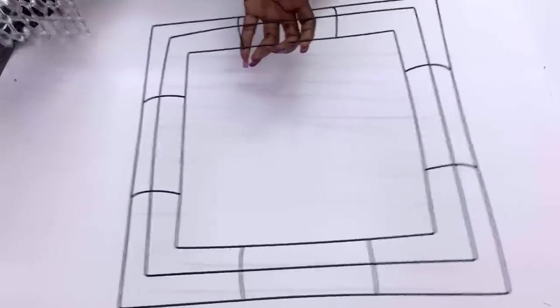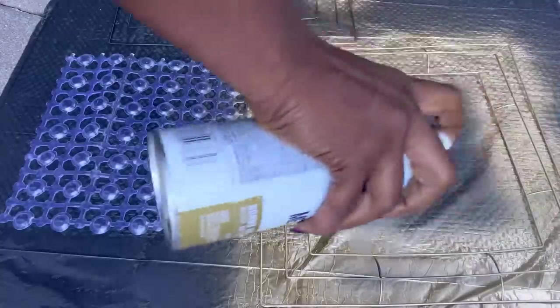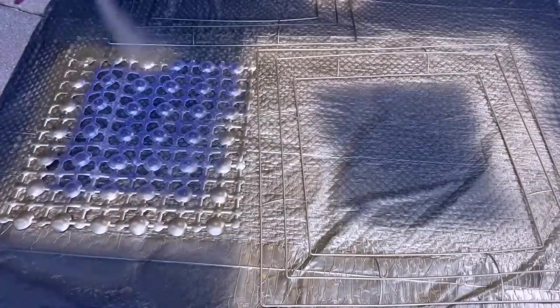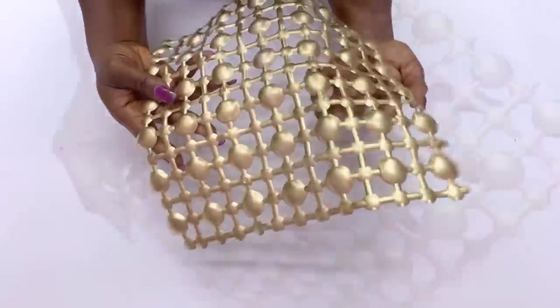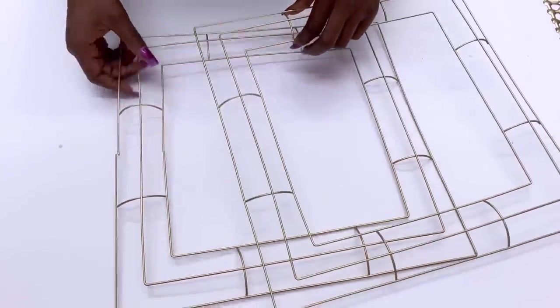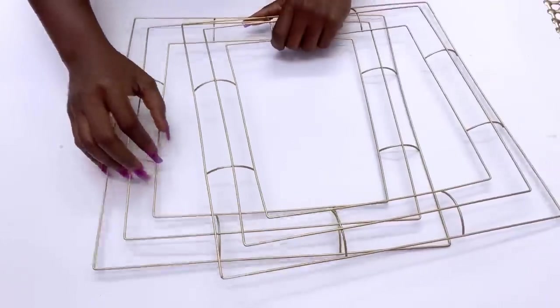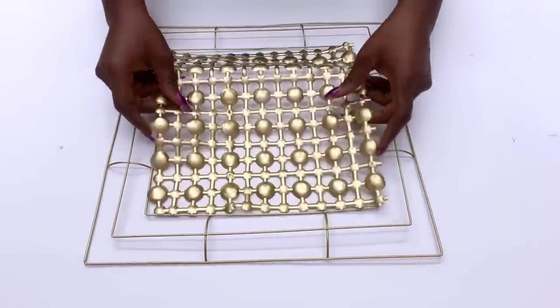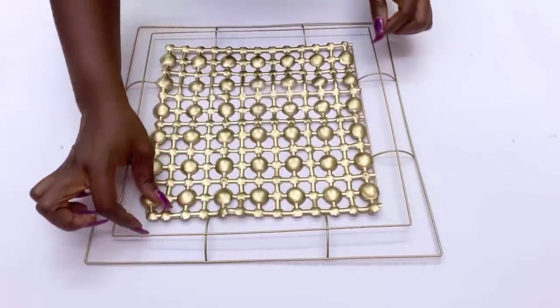I'm also going to be spray painting the floral wreath gold. Now I'm going to go ahead and attach the bath mat to the wreath. I'll use hot glue to attach the bath mat to it.